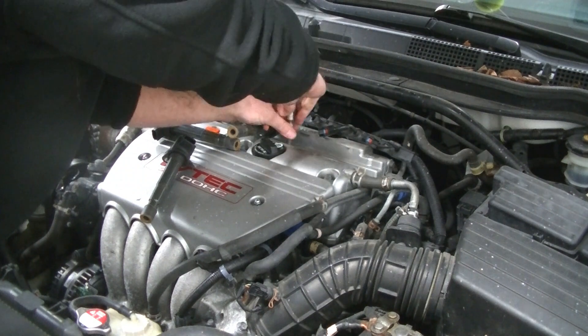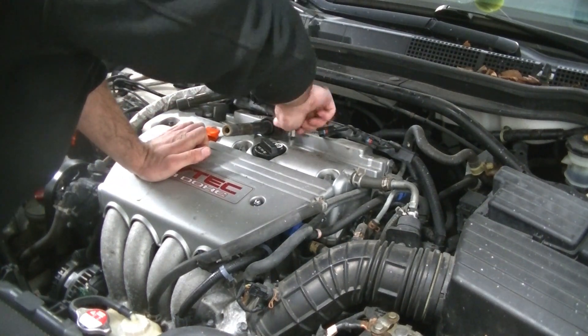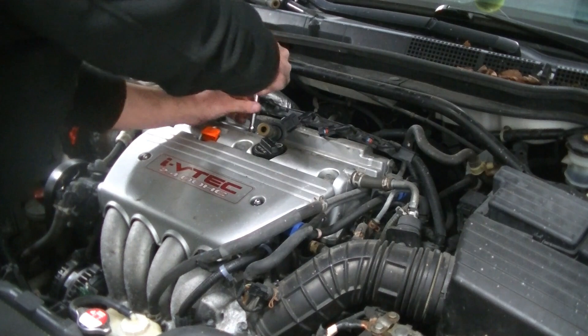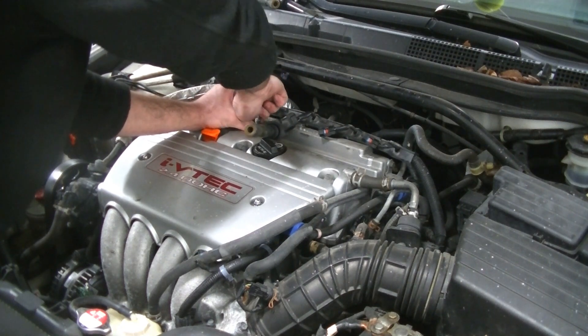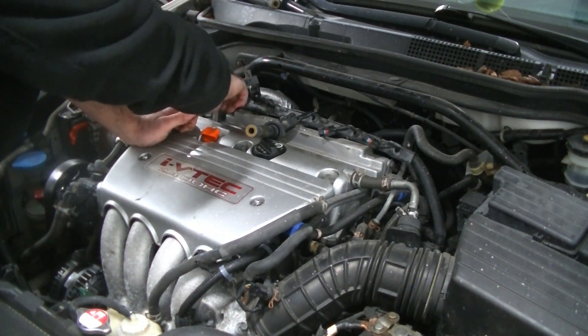Here's cylinder number three. Moving over to cylinder number two. Last but not least, cylinder number one. Then we are going to crack out the torque wrench and torque these down to spec.